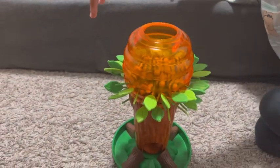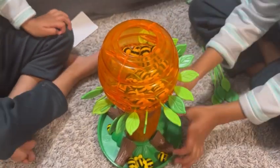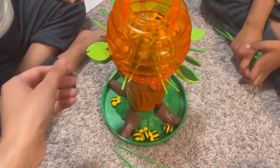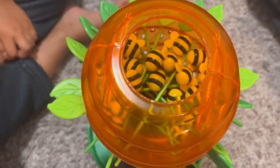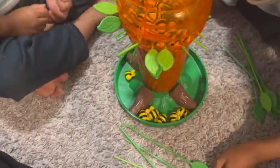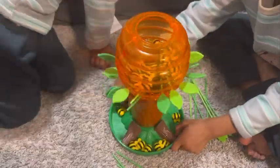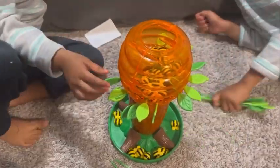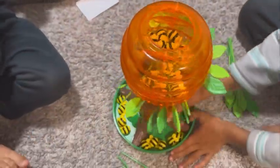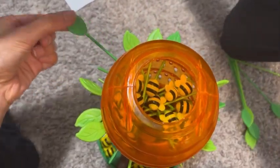Once the setup is done, each player gets a section of the tray which is numbered. Each player will start removing leaves carefully to make sure the bees are not disturbed. The bees will fall down when a wrong leaf is removed. To win, you have to make sure you have the least number of bees in your section. It's a simple game for toddlers and requires hand-eye coordination — hope your kids will like it too!